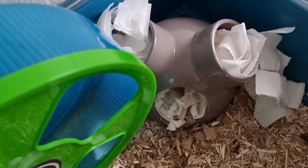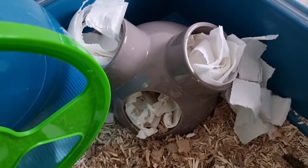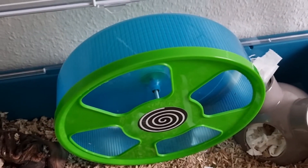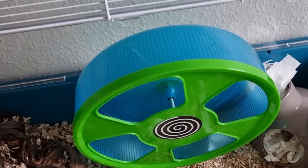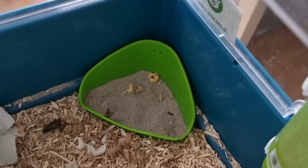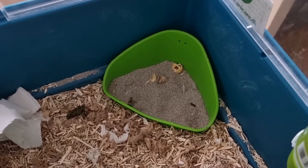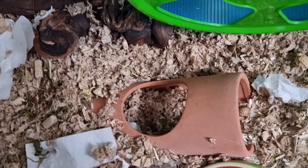I'm going to start by showing you my hamster's cage and what I have in it for him. He has this ceramic house with toilet paper in it and he really loves it. He has a wheel — the diameter is 28 centimeters because he's Syrian, so he needs a big wheel. Over here we have a small corner toilet; some hamsters will use it, some will not. And here I have a ceramic tunnel that he loves to use as a hideout.